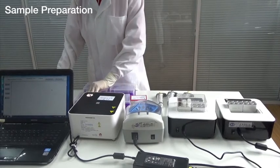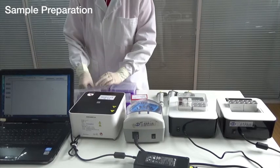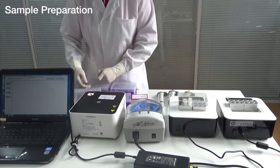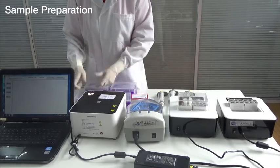First, add the swab suspension into a 2 mL microcentrifuge tube. Centrifuge the tube for 5 minutes at 13,000 rpm.